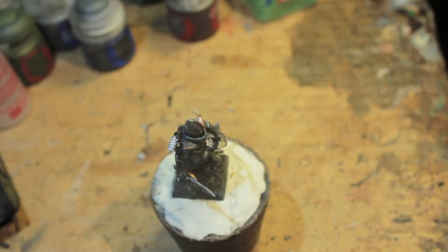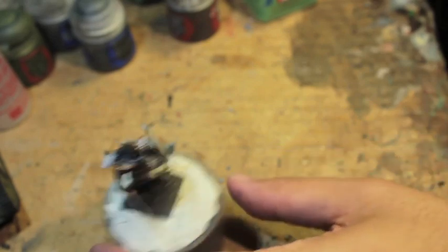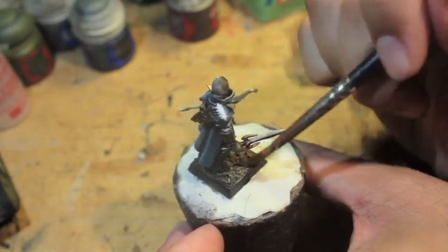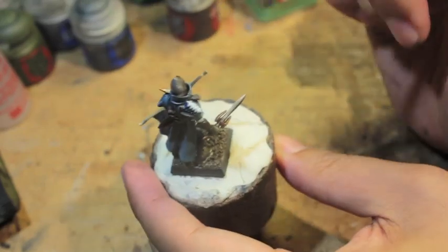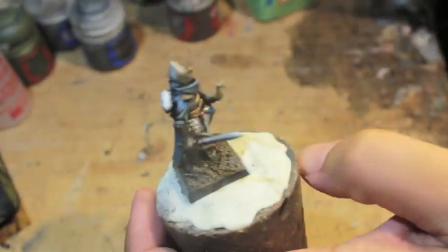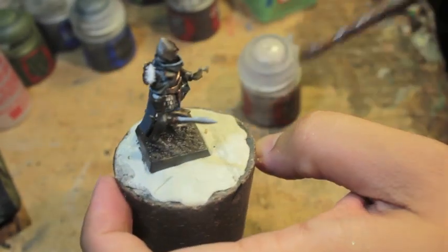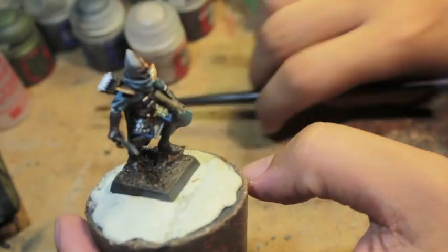The second color we're going to use is Steel Legion Drab, and we're going to paint it right over the Dryad Bark. The last color we're going to use is Rakkarth Flesh, but first we'll let the Dryad Bark and Steel Legion Drab dry. I'm going to put it under the heat lamp to dry a little faster, and then we'll come back and hit it with the Rakkarth Flesh.